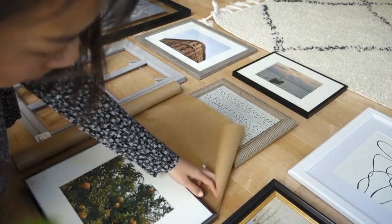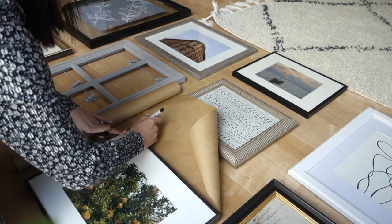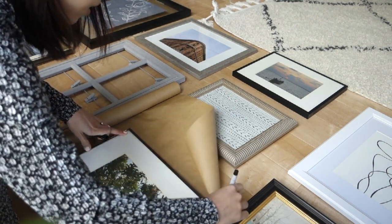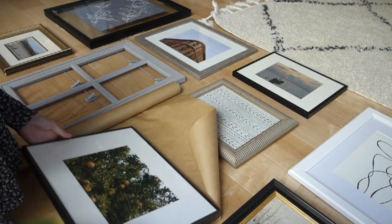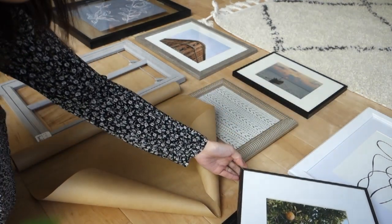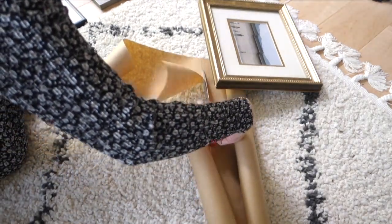Once your layout is good to go, you're going to trace each frame onto paper. I used butcher paper from my local Michaels, but if you don't have that, you can use anything you already have, like wrapping paper, paper bags from your groceries, or even newspaper. Don't worry about wasting paper — you can reuse these in the future for gift wrapping. Just take good care of it as you work. Once you're done tracing, cut out each trace.